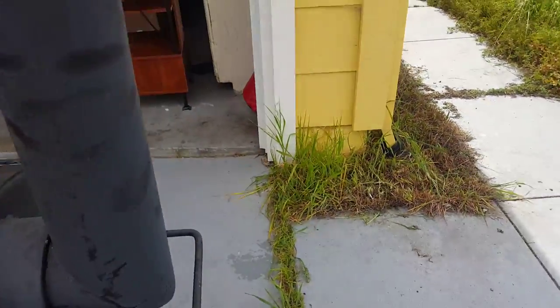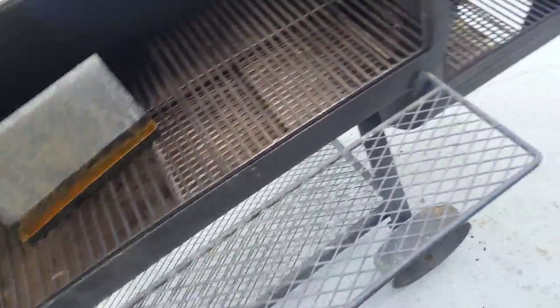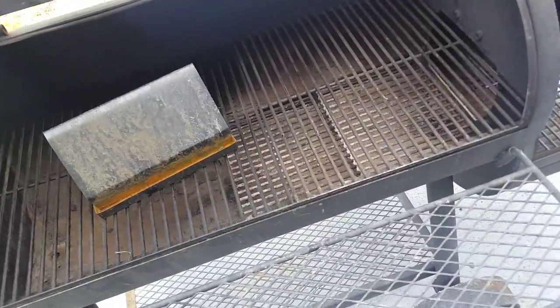It looks awesome. It looks sturdy. I think it's a solid call. And it'll be sitting here, out of the elements, protected. I took my camper shell off so I could grab it, which was fun. But yeah, barbecue city up in here.